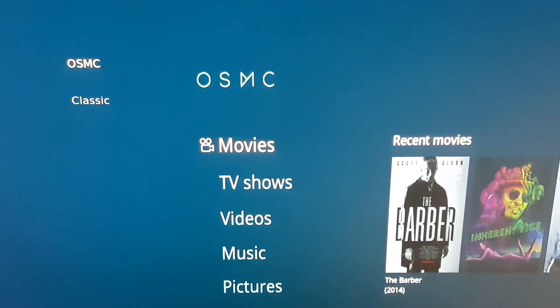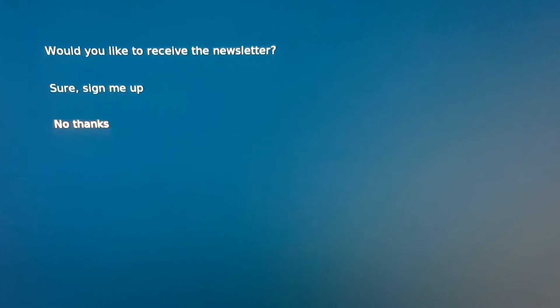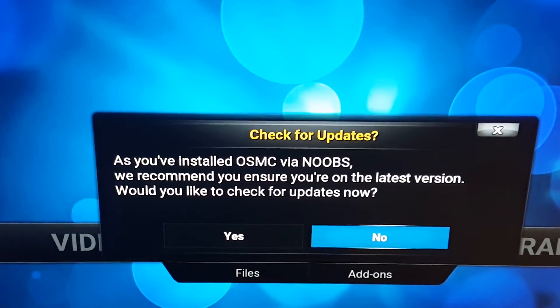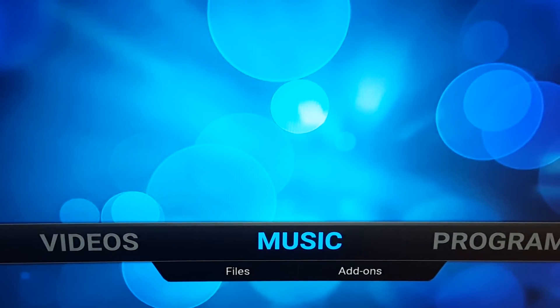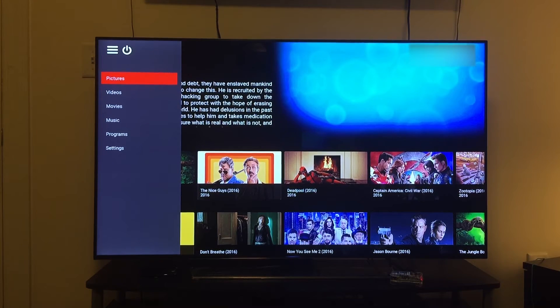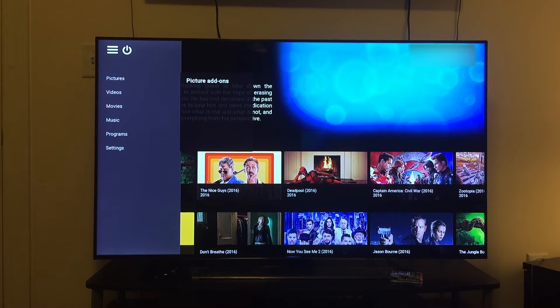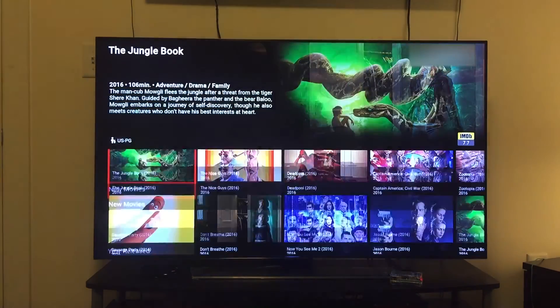Now what we're going to do is change it to the classic Kodi user interface — that's the one that everyone's used to seeing. So I already hooked up the Raspberry Pi to the TV. That's what it looks like, it's all set up. This is Kodi. I configured Kodi the way I want it to. There's a ton of videos out there on how to configure Kodi — I didn't make a video about that, but there's a ton of YouTube videos out there. But yeah, this is what it looks like.